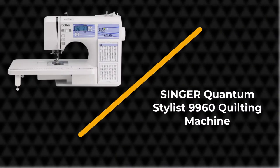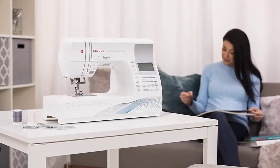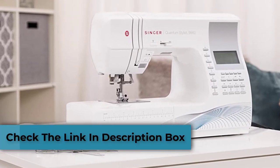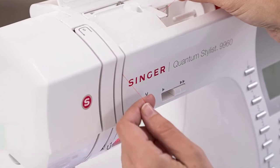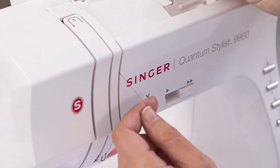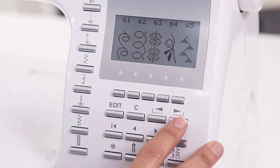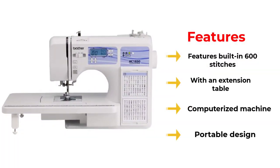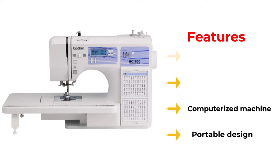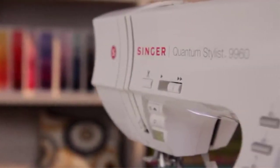Number 2: Singer Quantum Stylist 9960 Quilting Machine. For some people, looking for the best sewing machine for quilting under $500 might be a tough job. But you don't have to look any further, because the Singer Quantum Stylist 9960 is here for all your quilting needs. It is very user-friendly, and it comes with an automatic needle threader for your convenience. In fact, it's probably the best sewing machine for home quilters. With over 600 stitches available, you will surely master any quilting technique in just a few days of using the machine.